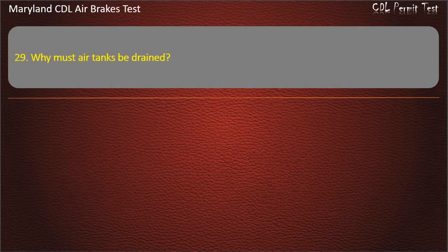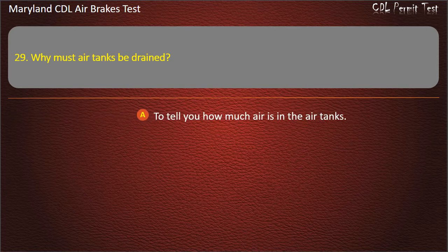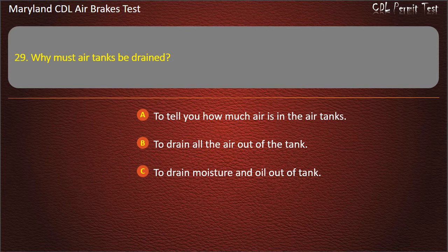Question 29. Why must air tanks be drained? To tell you how much air is in the air tanks; To drain all the air out of the tank; To drain moisture and oil out of tank. Answer: To drain moisture and oil out of tank.